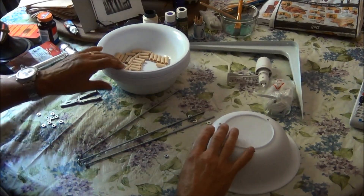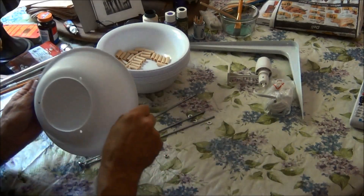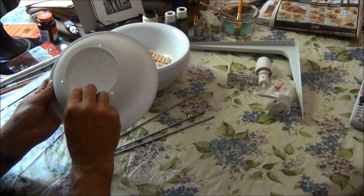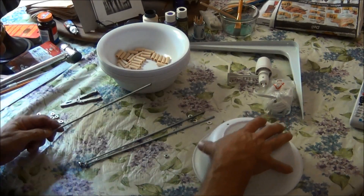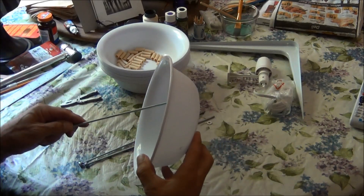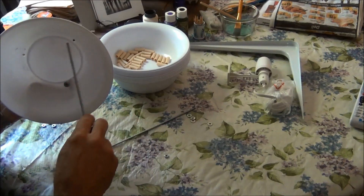Now that I've got the holes drilled, I'm going to do a dry fit before I cut off these edges. I'll cut off the lip on the top one. The holes are in some of them, so I'm just going to put it together to see what it's going to look like before I go any further, to make sure everything works.